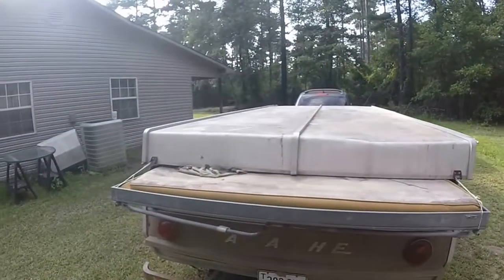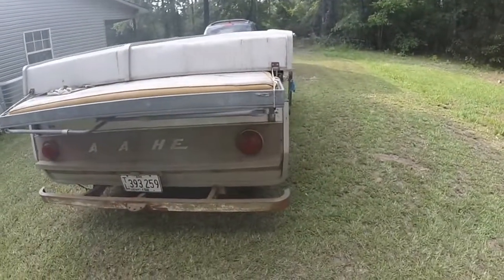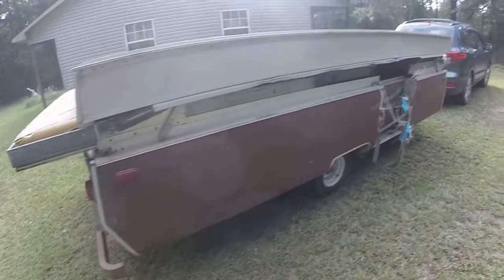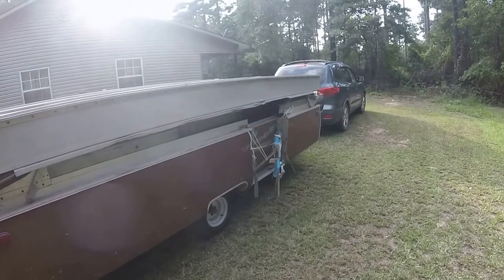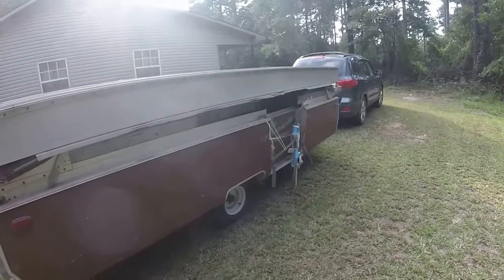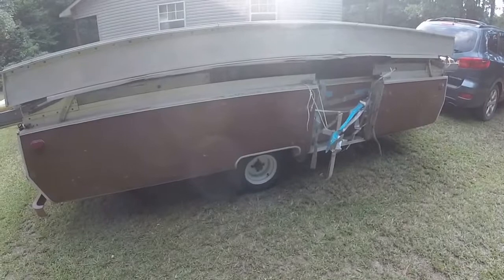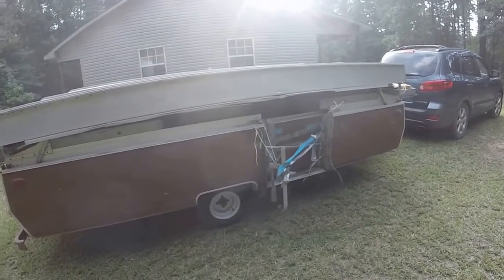It needs to be cleaned up really, really well, but I've got to get it up. Right now, the door broke on me as I was trying to bring it home. I had to drill out the rivets on the door and then set it in there so it wouldn't fall out and tear up my door, because it's a one-of-a-kind door — I'd never be able to find another one.